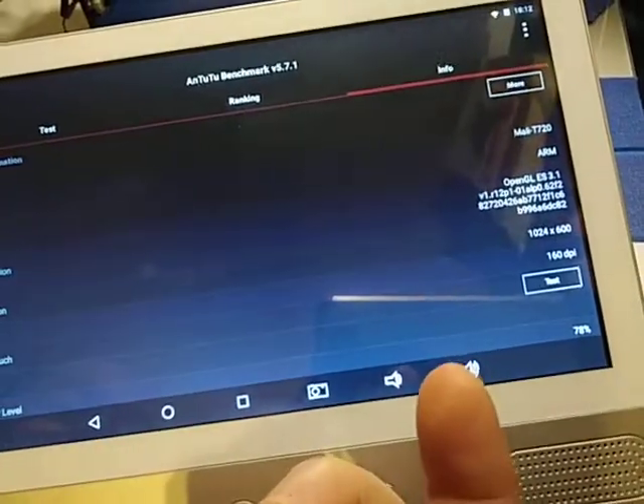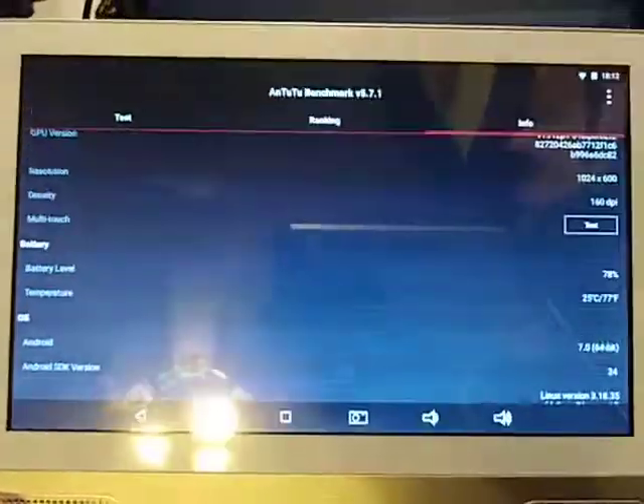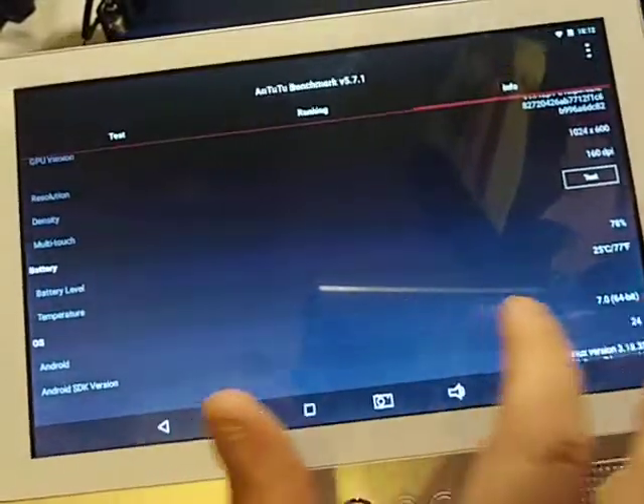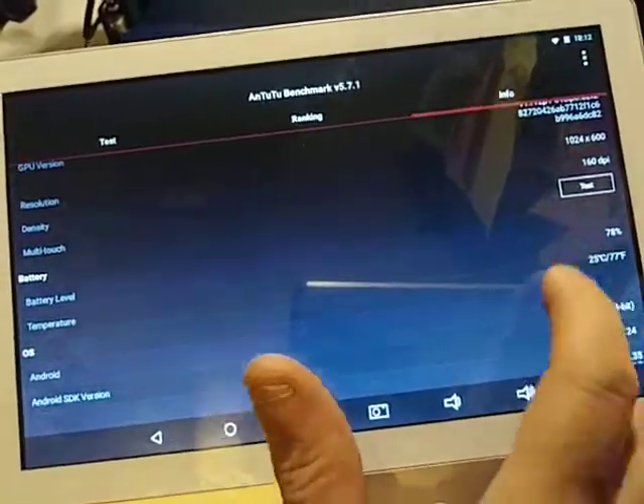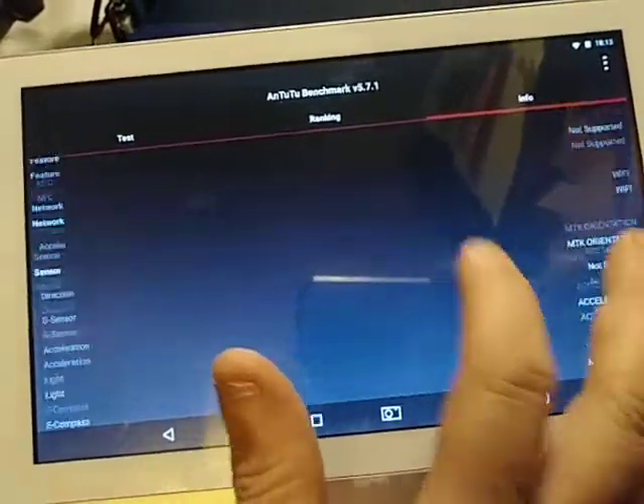I didn't talk about the cameras because I don't think you really need a camera — and actually there are no cameras on this at all. That was one thing I forgot about. You can see it's on Android 7.0, 64-bit, and it's getting ready for an update. As I said in the other video, this is just a recap — it does have Google features.